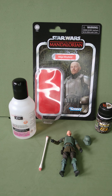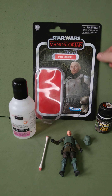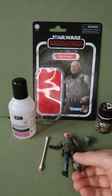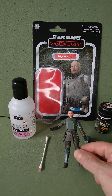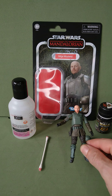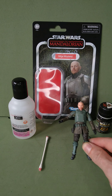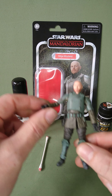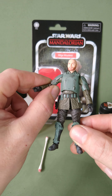Hi guys, just a quick video on the new Migs Mayfeld TVC figure. I'm not going to go into a full review because loads of people are doing it — Boss Bounty, Only One Kenobi, and plenty of others. I'm just going to talk about the red armband that was on it that shouldn't have been there.